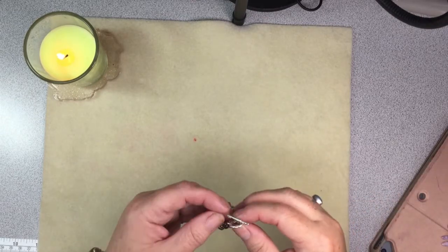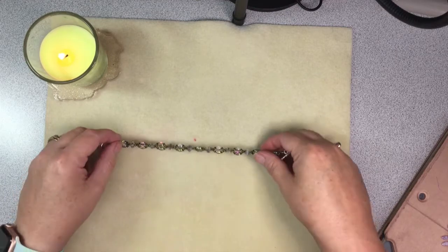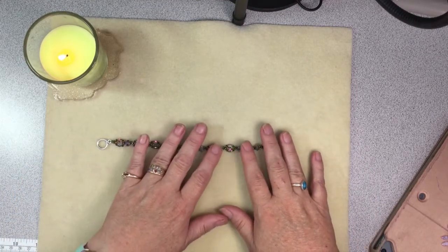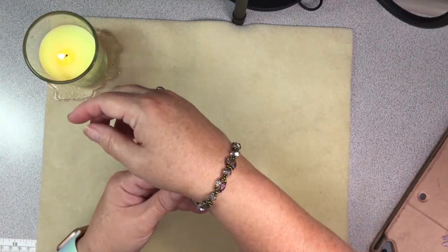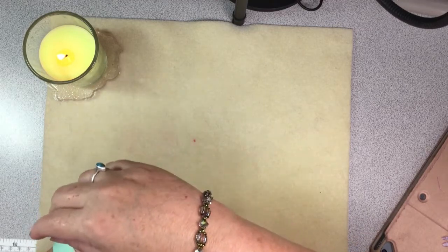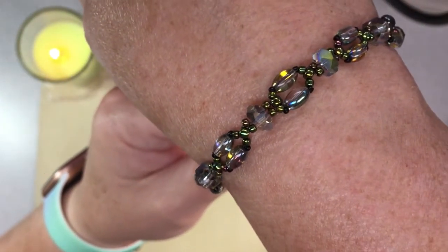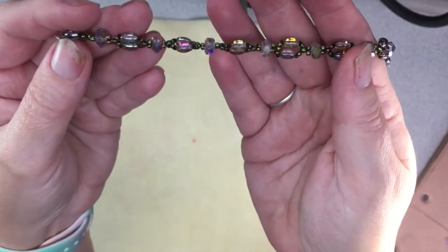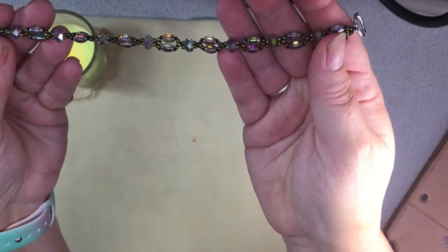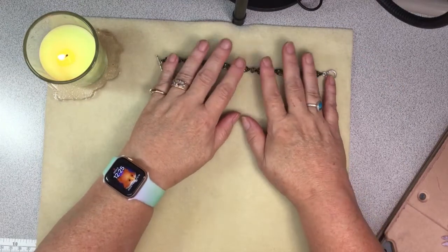This is a bracelet I made from Gina Moody's treasure bag that Kath had bought me. I did this quite a while ago and I just love it, but I haven't been wearing it because it's been in my box to show you guys. It's really pretty — I like this pattern. It was quick, it was easy to do, and I think I got it done in about an hour or so.